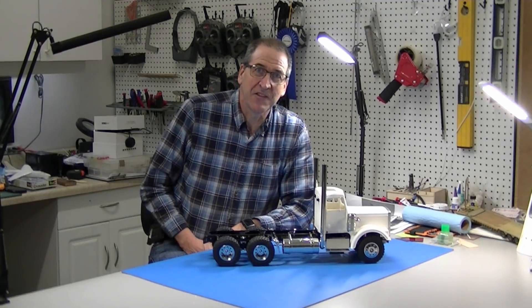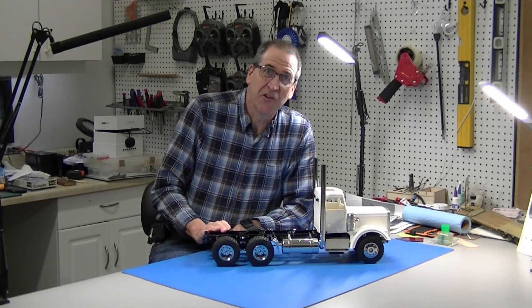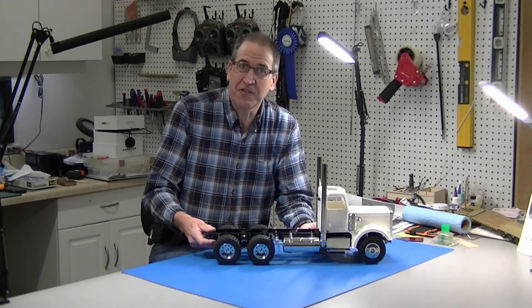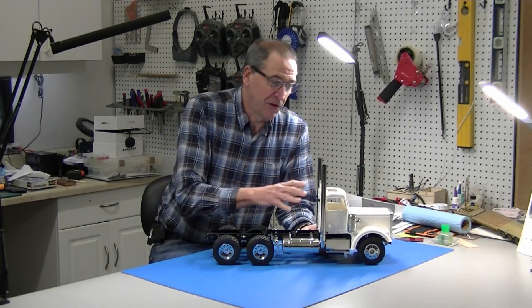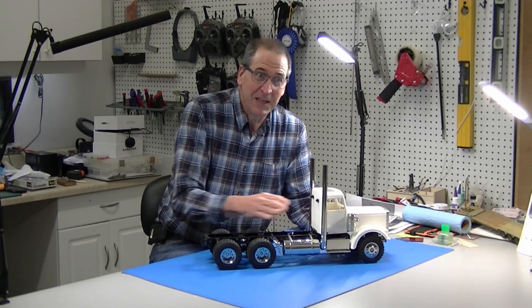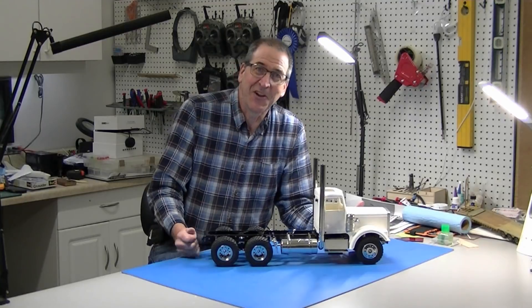Hi, this is Bob from Howie Concepts. Welcome to part two of my Tamiya King-Hauler dump truck build. On this episode, I'm going to install the electronics and show you how to fit everything in a day cab. So let's get started.